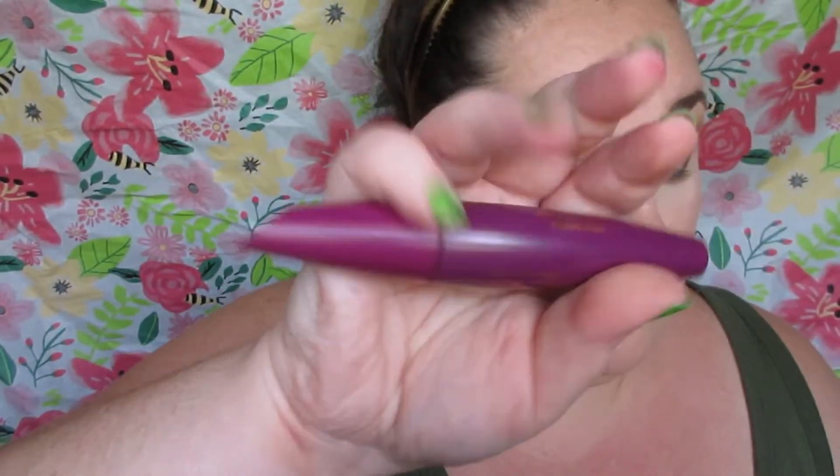I'm tightlining with the Jordana Black Point pencil on the upper rim, and using the NYX Jumbo pencil in Milk on the waterline to open the eyes up — you can use any nude eyeliner for this. Then I'm applying a metallic liner from LA Colors in gold, which is so beautiful and pairs nicely with this look.